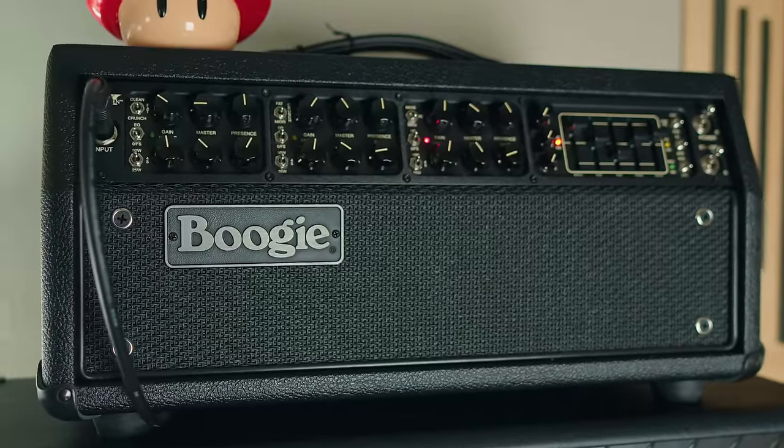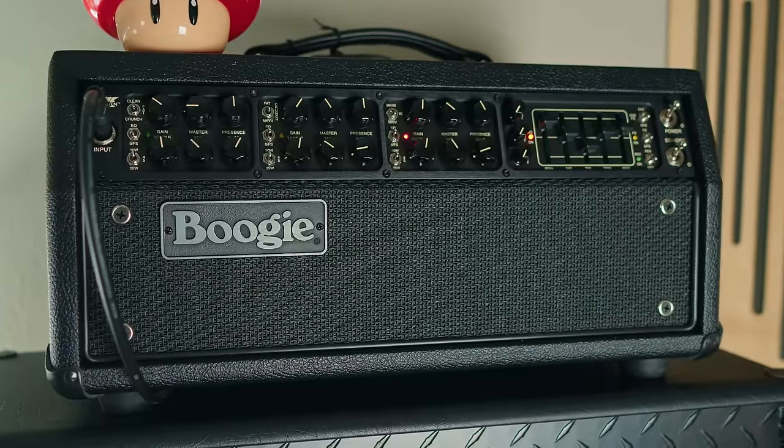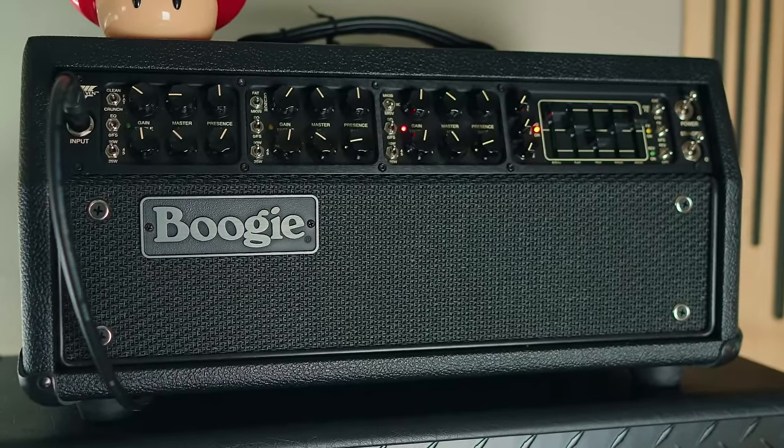Last but not least, amplifier number five is currently a Mesa Boogie Mark 7 — one of my favorite Mesa Boogie amplifiers to come out in the last 25 years, easily. The Mark 7 really has it all. If I'm not quite getting what I want from any of the other amplifiers, the Mark 7 will bridge the tonal gap, because of the versatility of the graphic EQ and the various modes. I'm usually using the Mark 4 mode or the 2C+ mode, though channel 2's Mark 7 tone is really great for mid-gain stuff as well. It's an absolute masterpiece and a mainstay in the amp shelf.